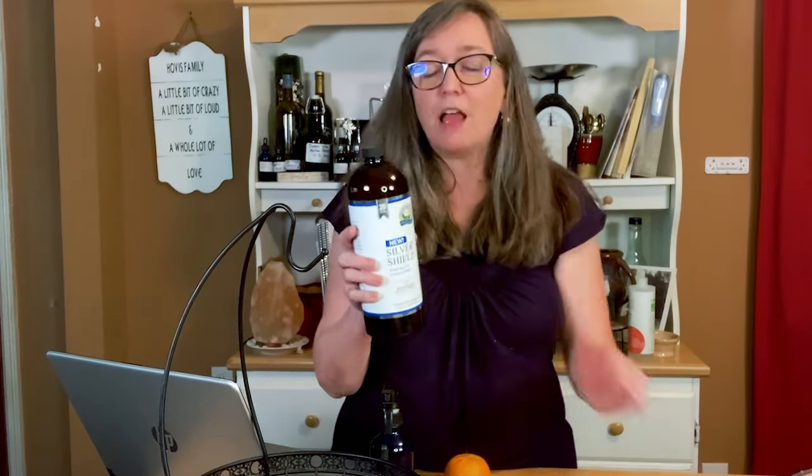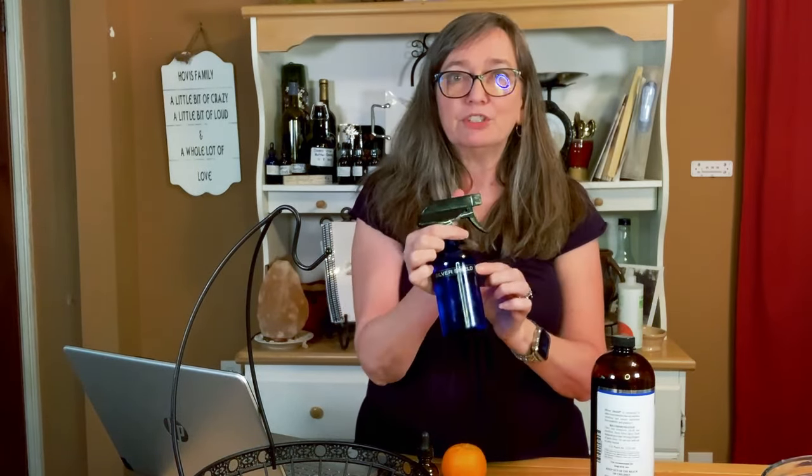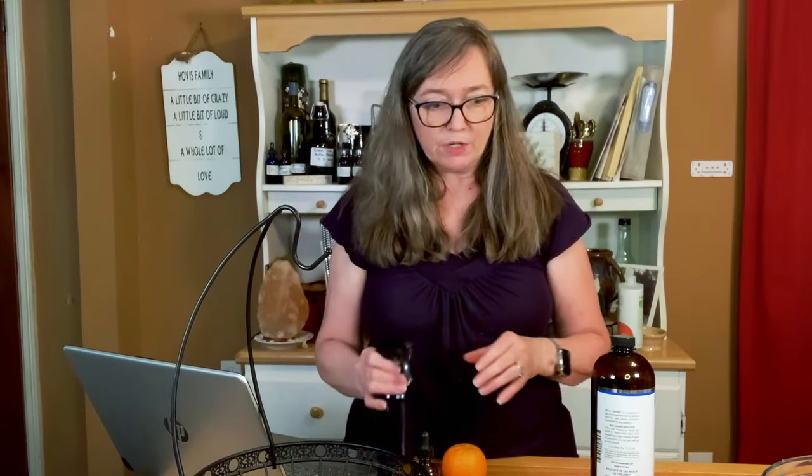I love colloidal silver. I like the Nature's Sunshine colloidal silver — it uses nanoparticles of silver, so I feel like I can use this with confidence. Silver Shield is the name brand by Nature's Sunshine, and we keep it in a spray bottle. I use it all the time when cleaning my fruits and veggies. It's antiseptic, it cleans bacteria. A lot of times we also just use vinegar on our countertops.